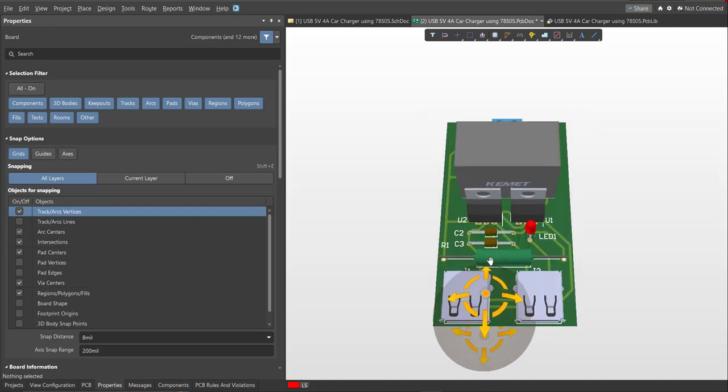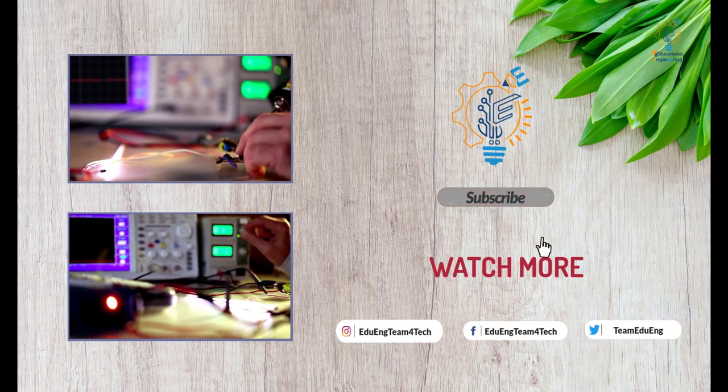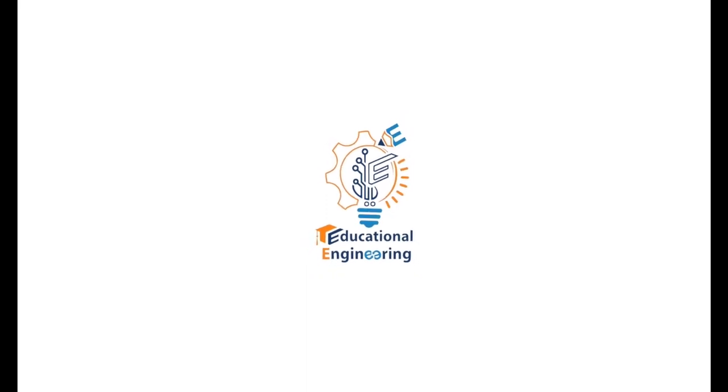I hope you learned something from this video. Thank you for watching, and I hope you enjoyed it.